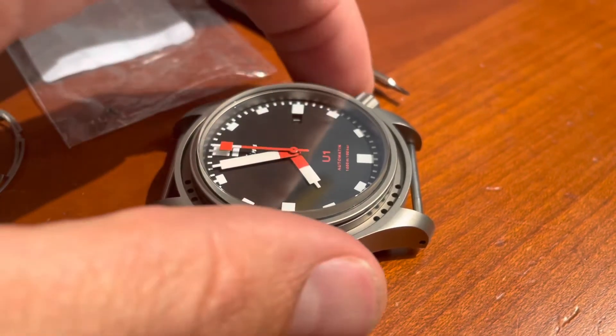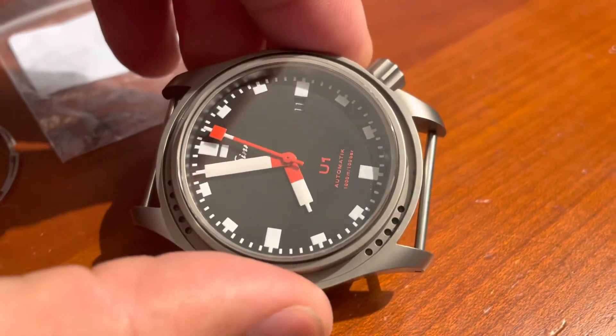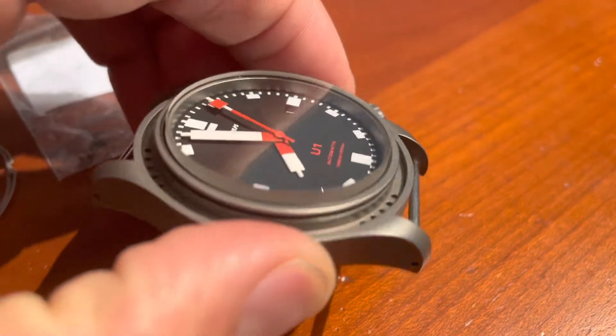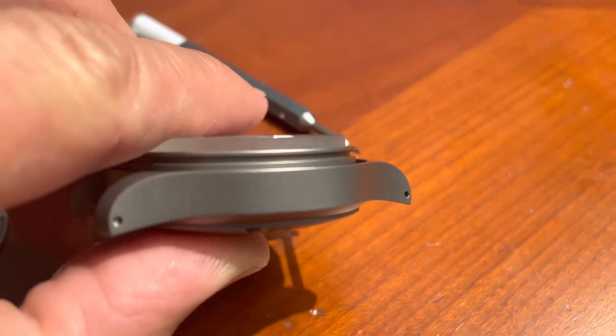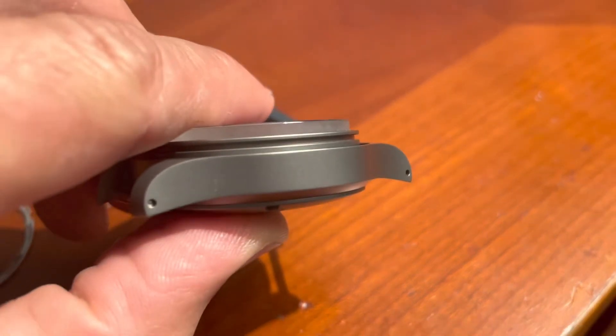Hi, everyone. I took apart my Zen U1 bezel to remove the anti-reflective coating from the crystal. Just want to show you a quick peek of what's going on here. The sapphire crystal, as you can see, is very tall.